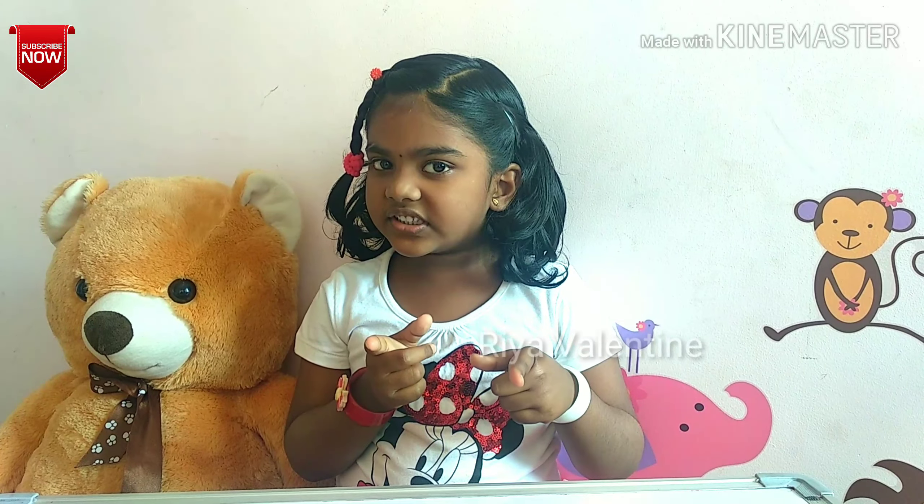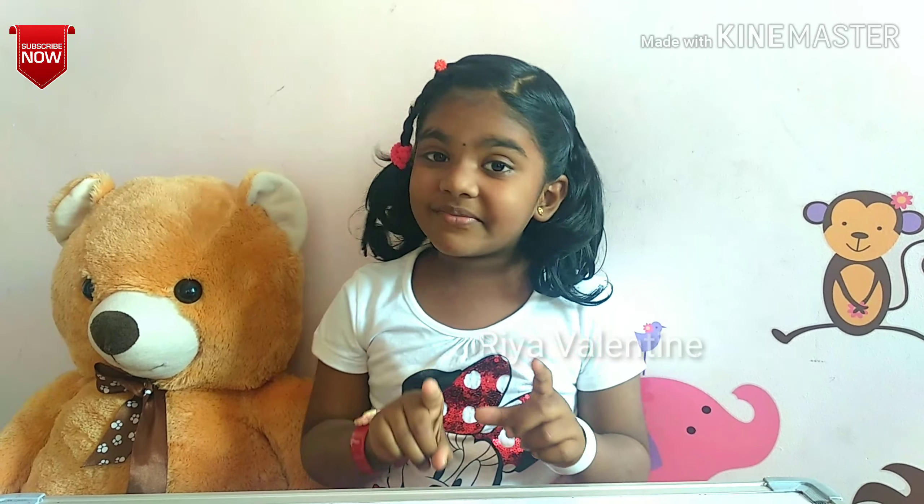Hi everyone, this is Leroy. Today I am going to show you a yummy and healthy milkshake called ragi milkshake.